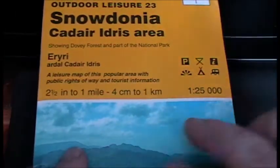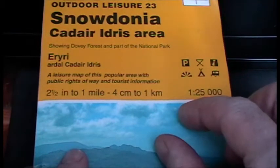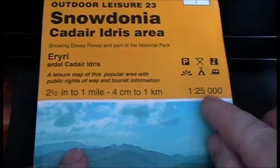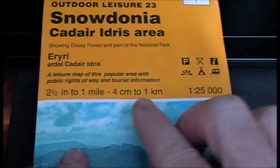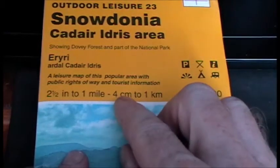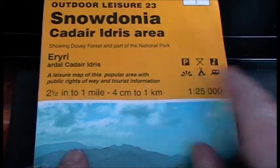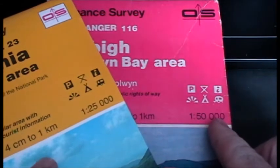What that means is in the 1 to 25,000 scale, one centimetre measured on the map is equal to 25,000 centimetres on the ground, or 4 centimetres measured on the map will be equal to 1 kilometre. The same applies for the 1 to 50,000 scale map.